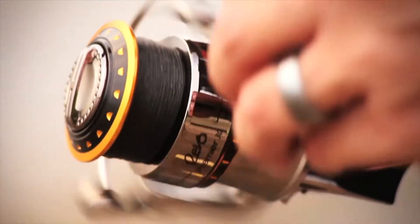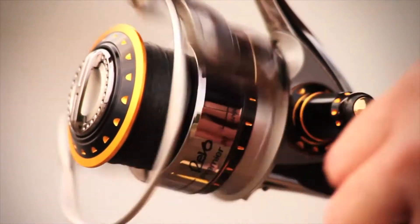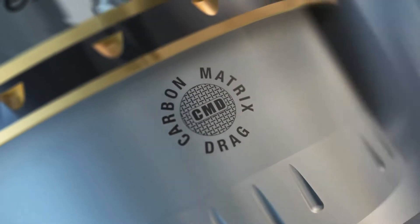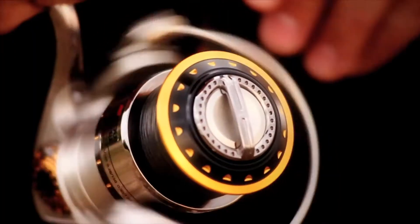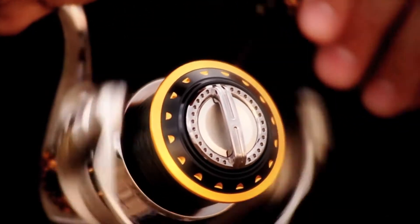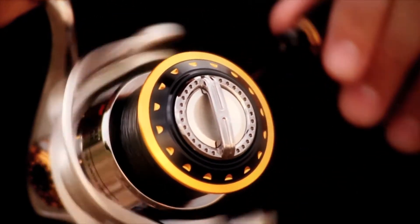However, strength and durability aren't the only primary advances behind the Rebo Premier's design. The patented carbon matrix drag system provides the ultimate experience in smooth drag. The components create consistent drag pressure when the need for total control is on the line, ensuring that you land your fish.